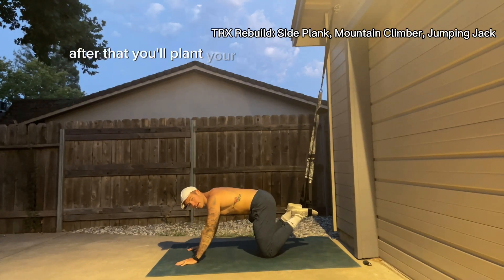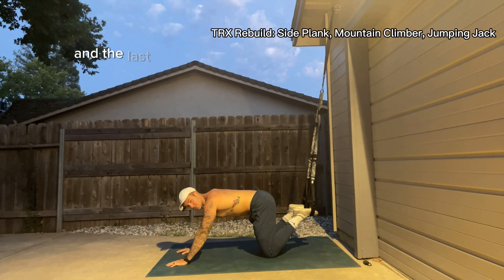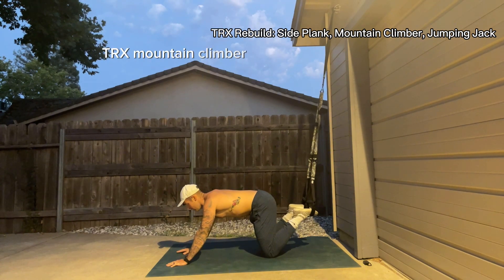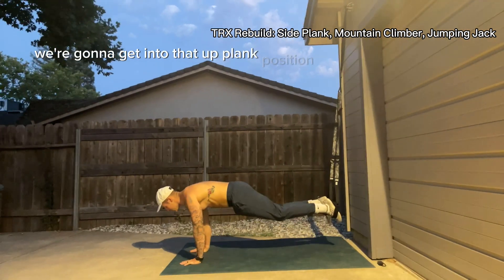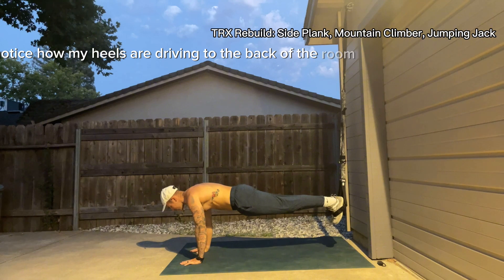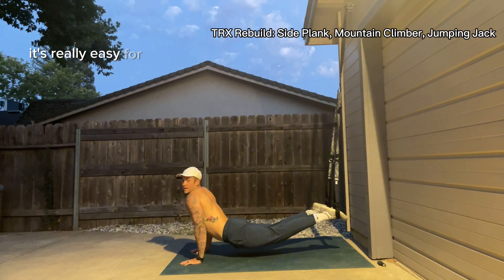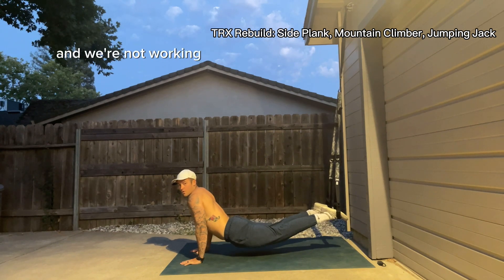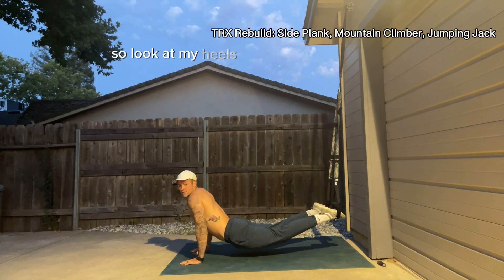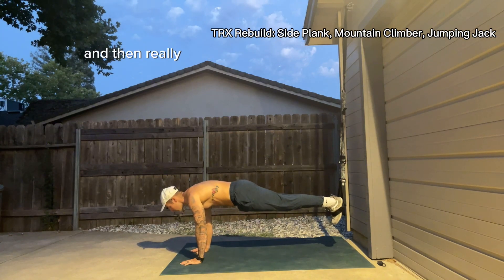After that, you'll plant your hands — you've got to have fun with it — shake it out, and the last one is going to be a TRX mountain climber. We're going to get into that up plank position. Notice how, before I get going, my heels are driving to the back of the room. If my heels are easing up, it's really easy to collapse and we're not working the core. So look at my heels — I'm pushing back into the handles, really driving back.